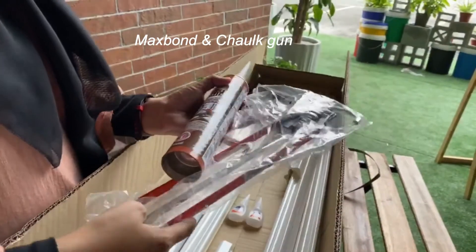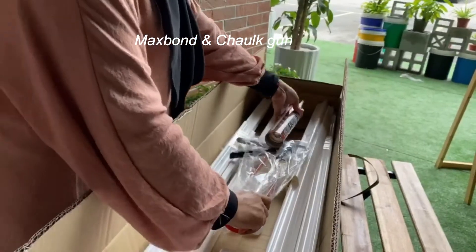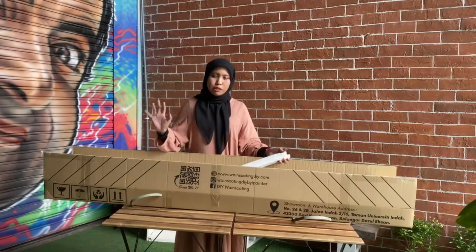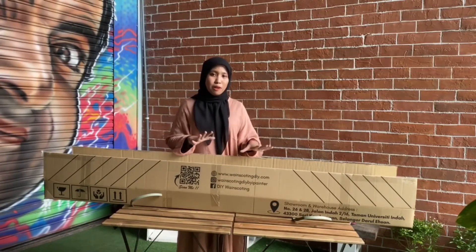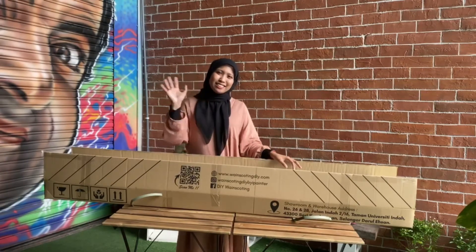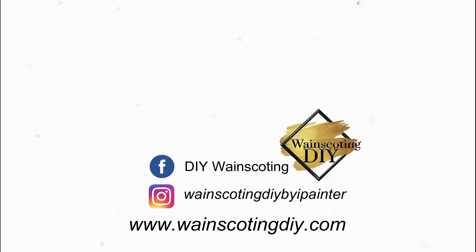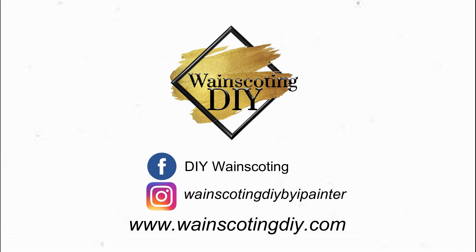Then we will be able to return the set to the sidewalk. This is the set of the layout and the wallet that can be used to have a perfect look for my anak. Don't forget to get the chance. Bye bye! We'll be right back.